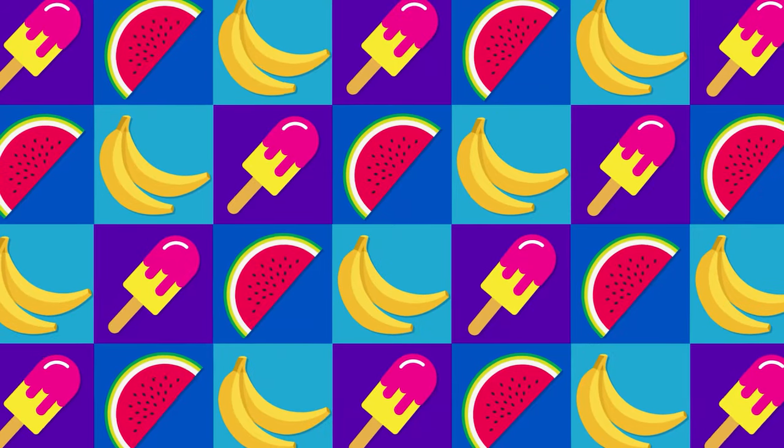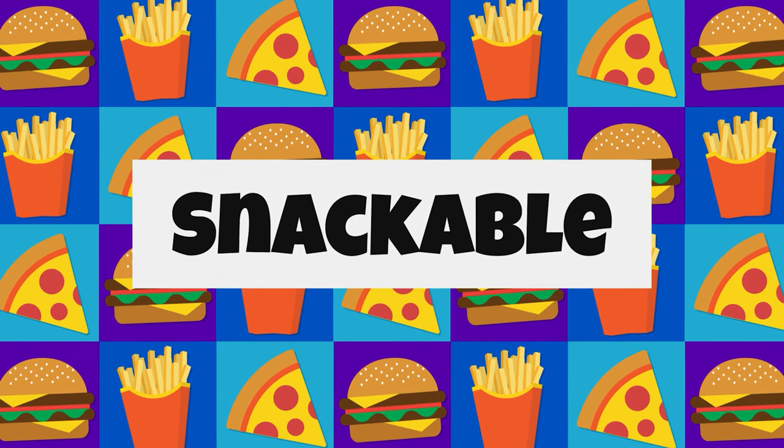Can a frozen pizza that costs $12 actually be good? Hey there and welcome back to Snackable. Today on Snackable,